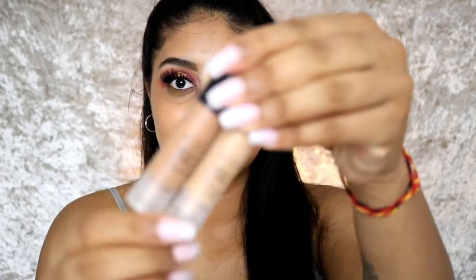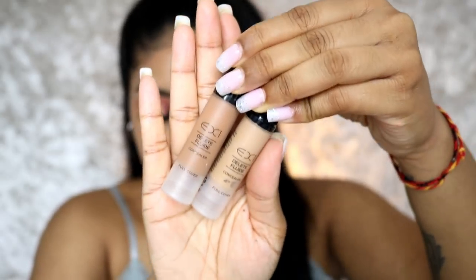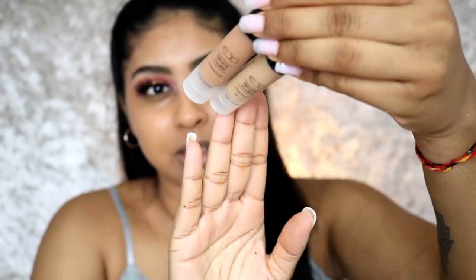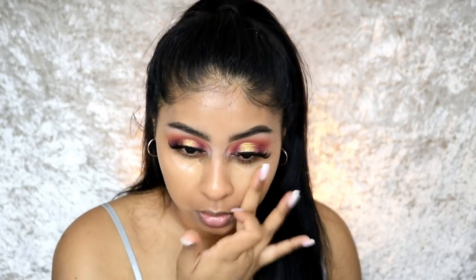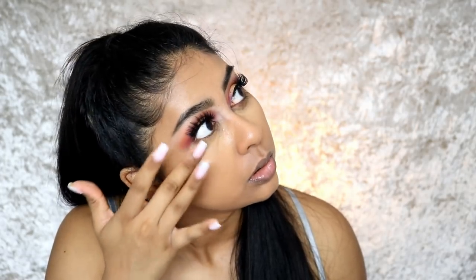Next I'm using the EX1 Delete Fluid Concealers. I mix shades 13 and 8 together — they do have a stock problem with shade 11. This concealer is super full coverage, so you don't need a lot. I'm actually blending it with my finger — oh my god, this concealer is so good applied with a finger.